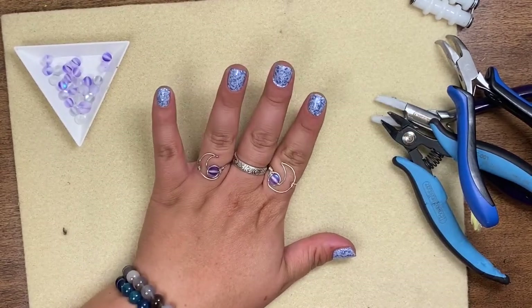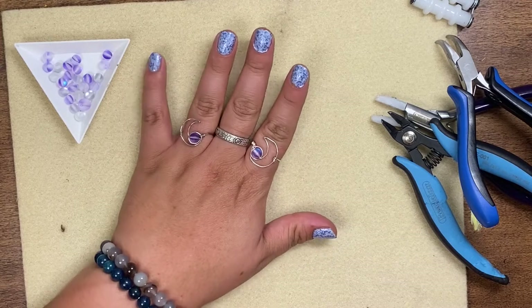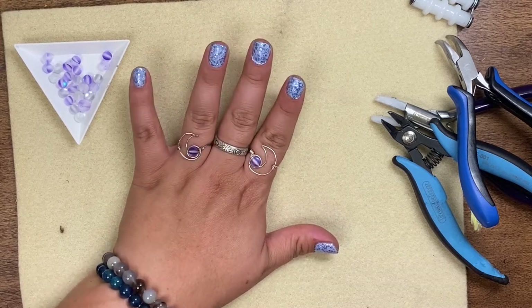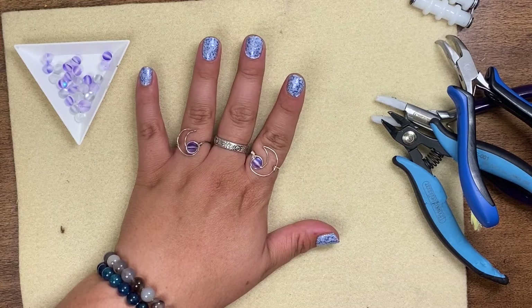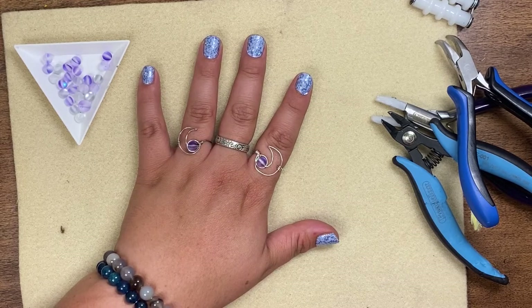And there you have it! You're never going to have two crescents the same, but I love it — they make them so unique and they're just super eye-catching. Thank you for following me, you guys, and happy crafting!